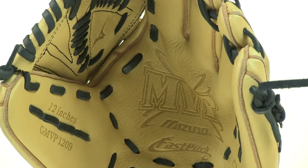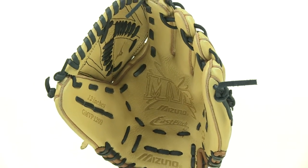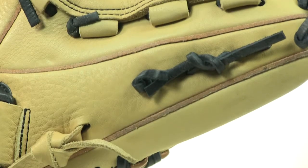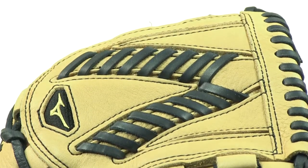The V-Flex and the double hinge heel are a couple of those game-changing technologies. You can see the V-Flex design here on this glove — it helps initiate easy closure. The double hinge heel is another beneficial technology because it creates an extra wide pocket for secure catching.